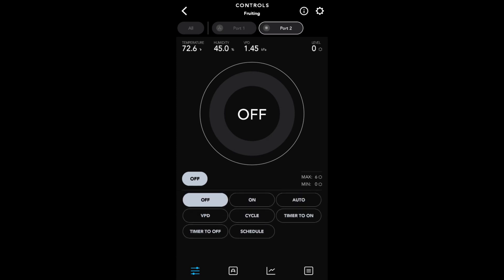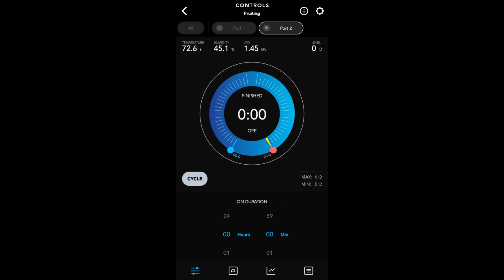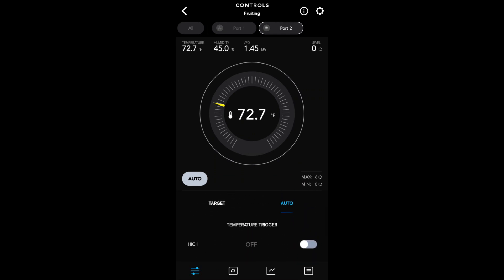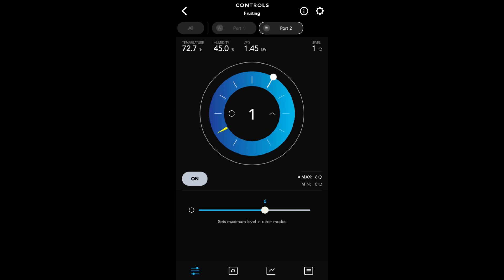You can see it's currently on off, but there are a bunch of different things you can do here. You can set up VPD to trigger it on and off, or hit cycle and trigger it that way. A lot of you would probably just use the auto function where temperature or humidity triggers it — for example, if you want the AC to come on whenever it hits 82 degrees Fahrenheit, you set it up so whenever the tent hits 82 the AC kicks on and regulates itself. You can set this up however you want — schedule, cycle, anything — using the AC Infinity app.